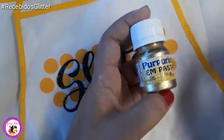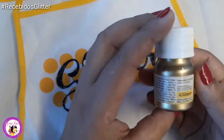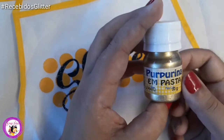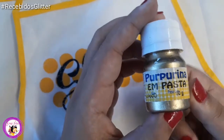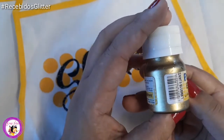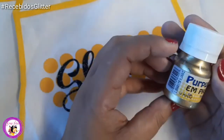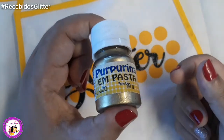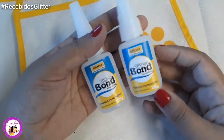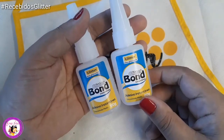Também estou fazendo um trabalho legal e vou usar a purpurina em pasta. A purpurina sem ser em pasta já é top — eu pinto e faço algumas coisas com a purpurina em pó. Mas essa purpurina em pasta vai dar certinho para uma peça que estou preparando. Esse aqui é o ouro rico. Show de bola. Também não pode faltar o bond — essa cola instantânea adesiva aqui é ótima.